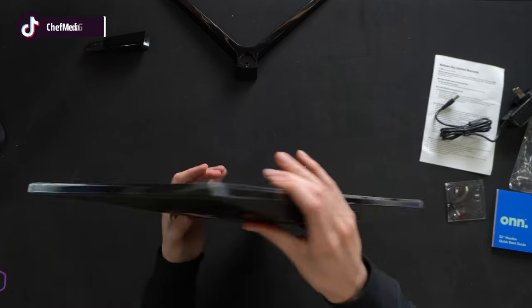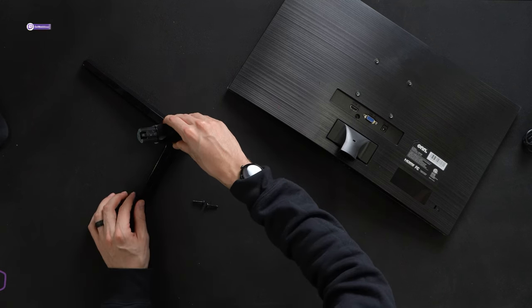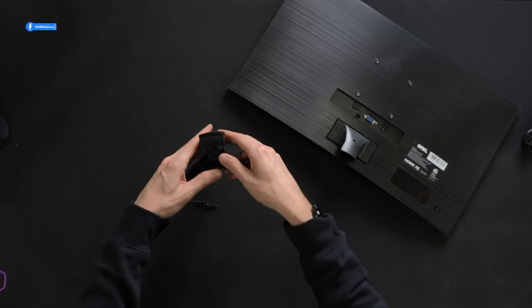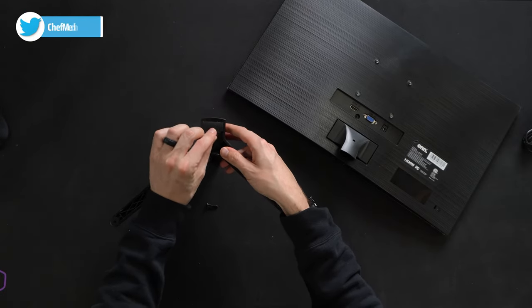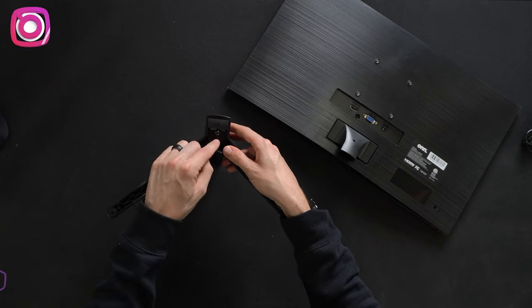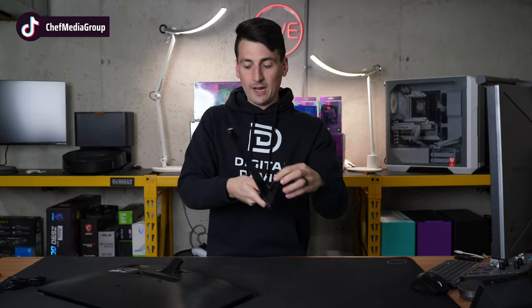Lightweight — so far so good. Now let's get the stand put on. Stand installation is simple and straightforward. We have two pieces that we have to fasten together with the two included Phillips head screws. It's only going to fit on one way, so make sure to line everything up. Now we're ready to flip it over and drop the two screws in place and tighten them down with a Phillips head screwdriver. Both screws are tightened down — it's not going to budge or wiggle.